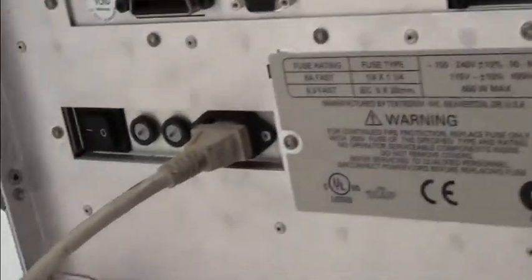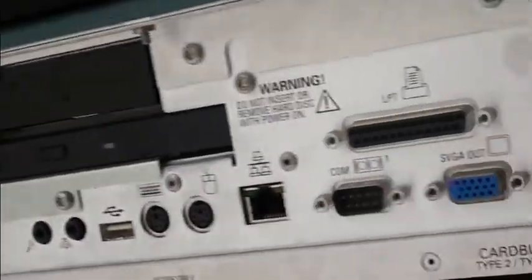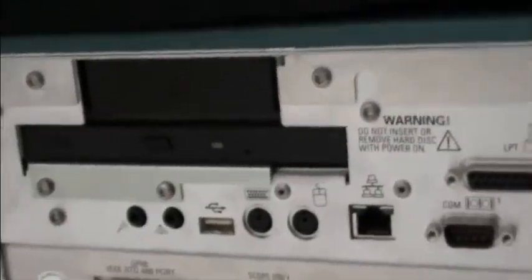I'll show you the other sides of it now and get behind. There's where the power goes. Clean back here as well. It's in good shape. Right on this other side here is the handle.